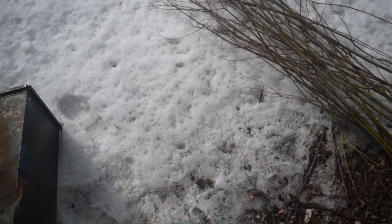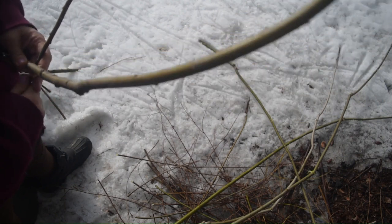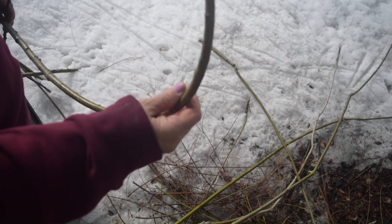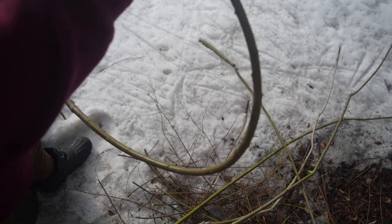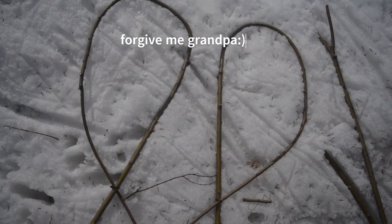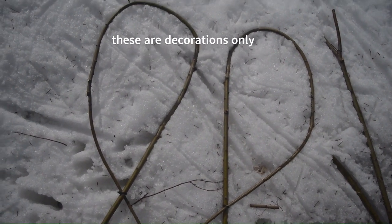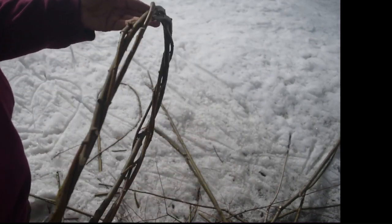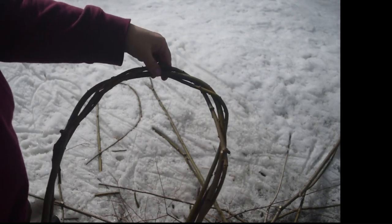My grandfather made several pairs of snowshoes every year out of ash trees or cedar, and also laced them up with cowhide or moose hide, and he did a very great job. Then I just keep winding and weaving around that frame to build up the outer structure.